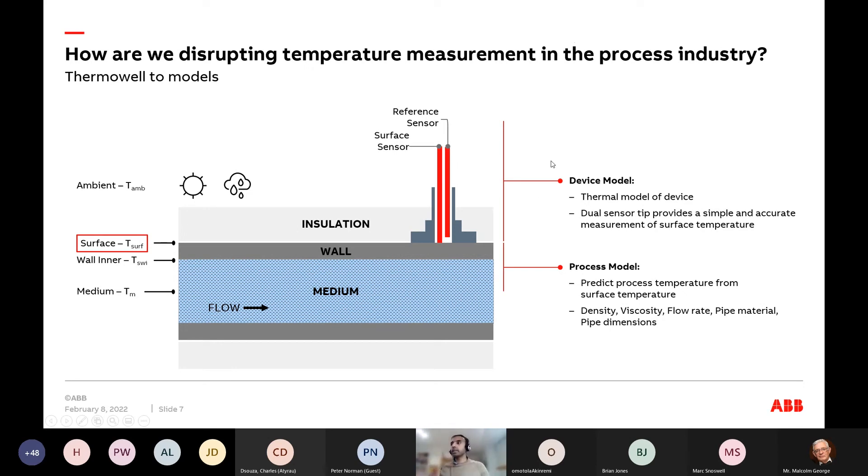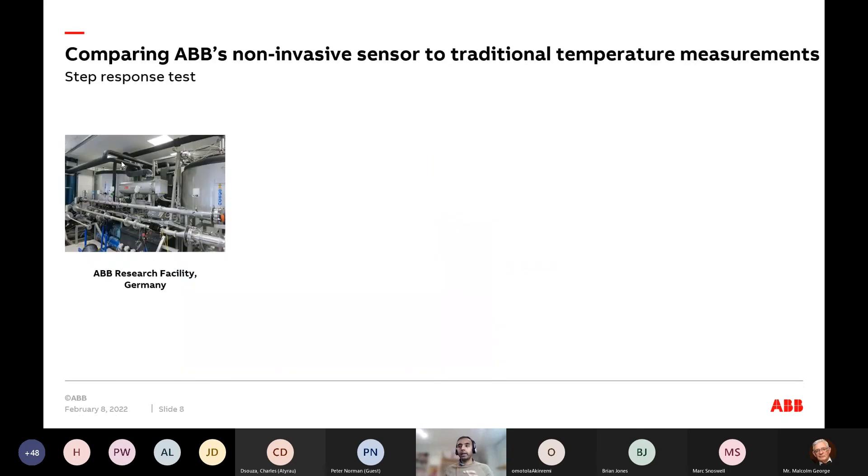This is a two-step approach that gives you a structured method to understand when and how to apply this: first, a process model to predict the medium temperature based on an accurate surface temperature; second, a sensor that can accurately and in a calibratable way measure the surface temperature of the pipe. This is our entire non-invasive approach from an ABB standpoint.